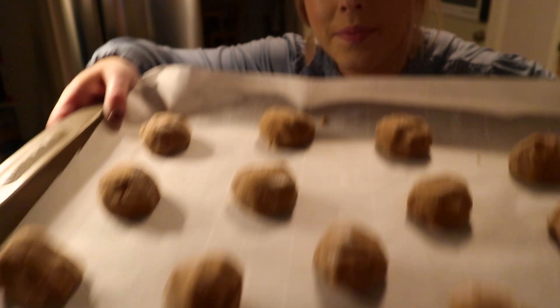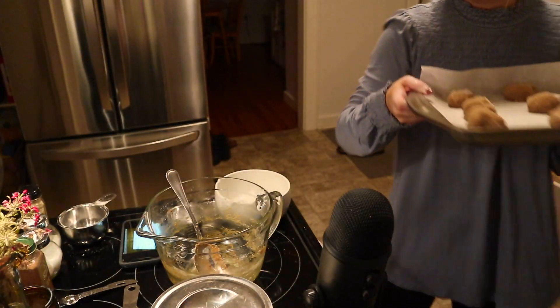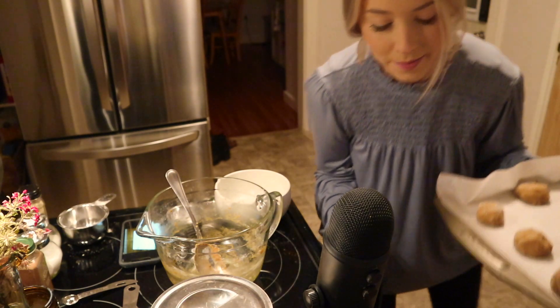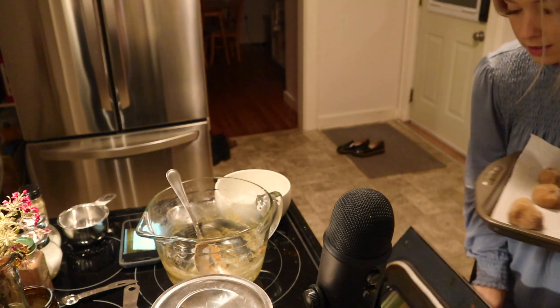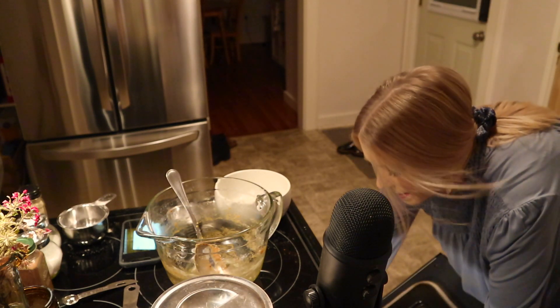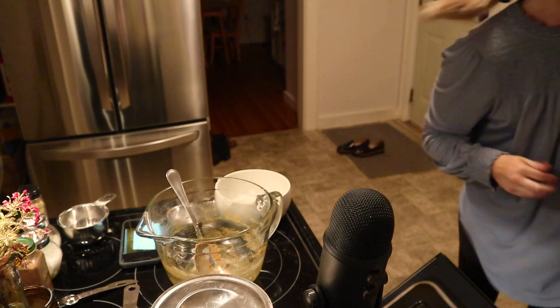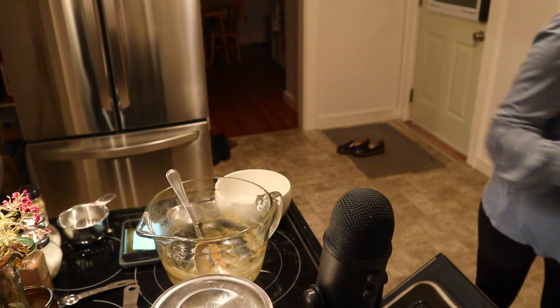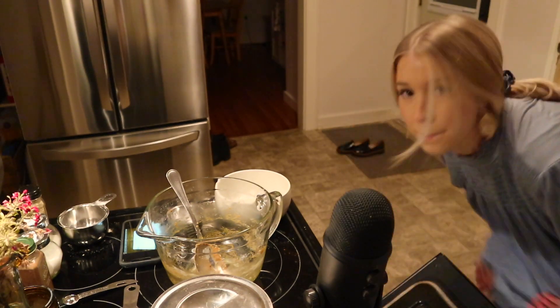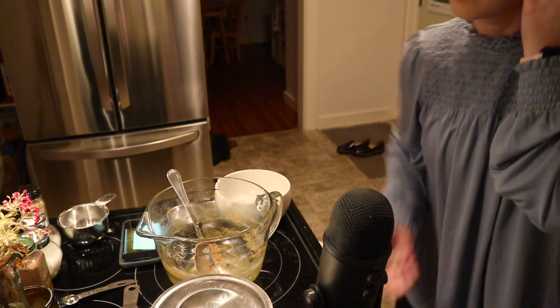So here they are. I'm going to put them in the oven now and bake them for about 10 minutes. I'll see you when they're done.